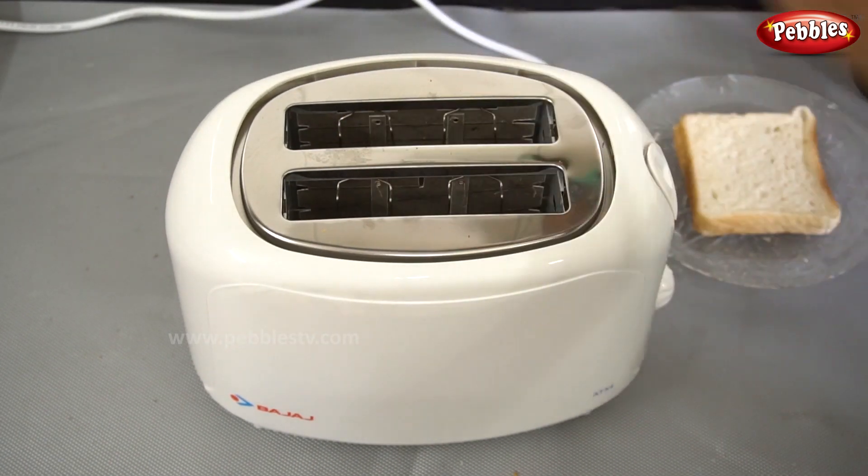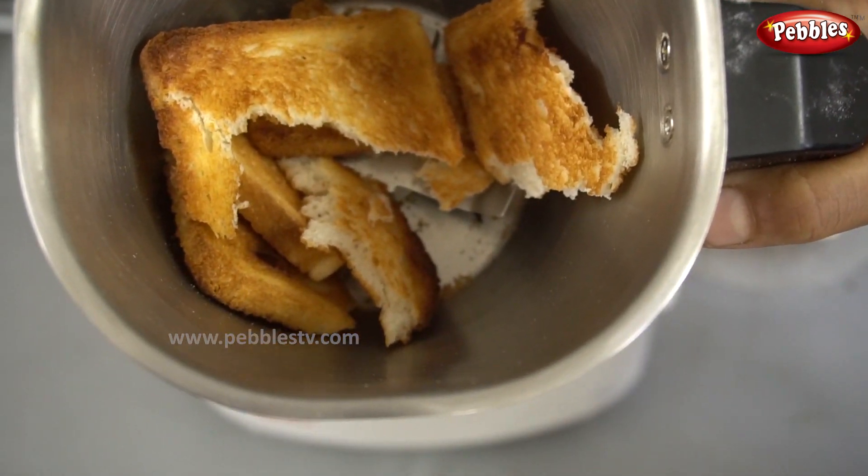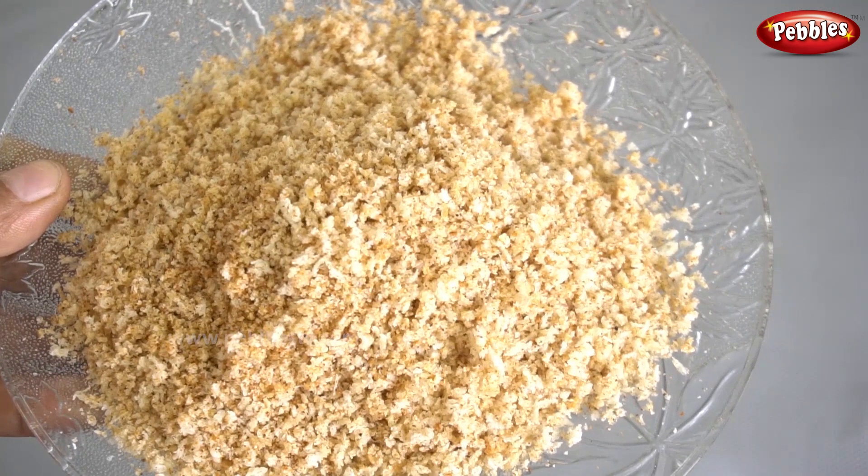Let's put it in the jar. It's good. This is the bread crumbs.